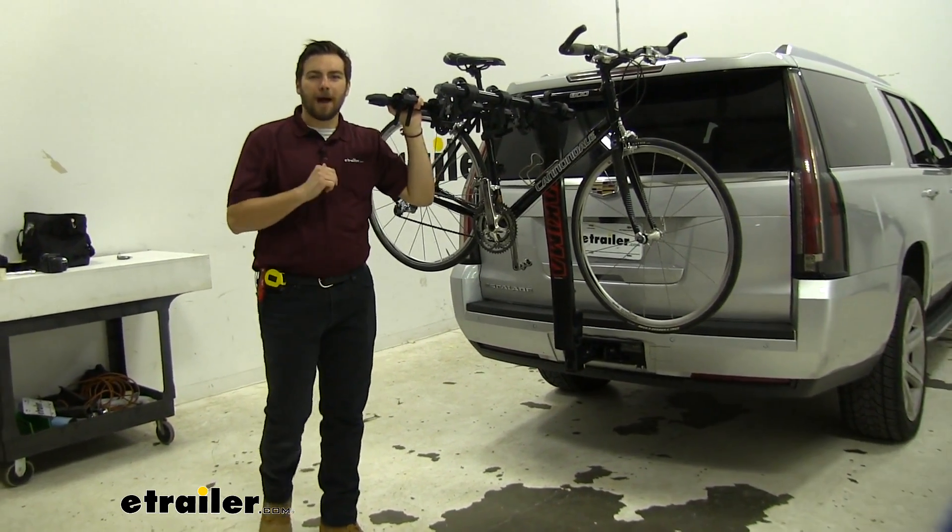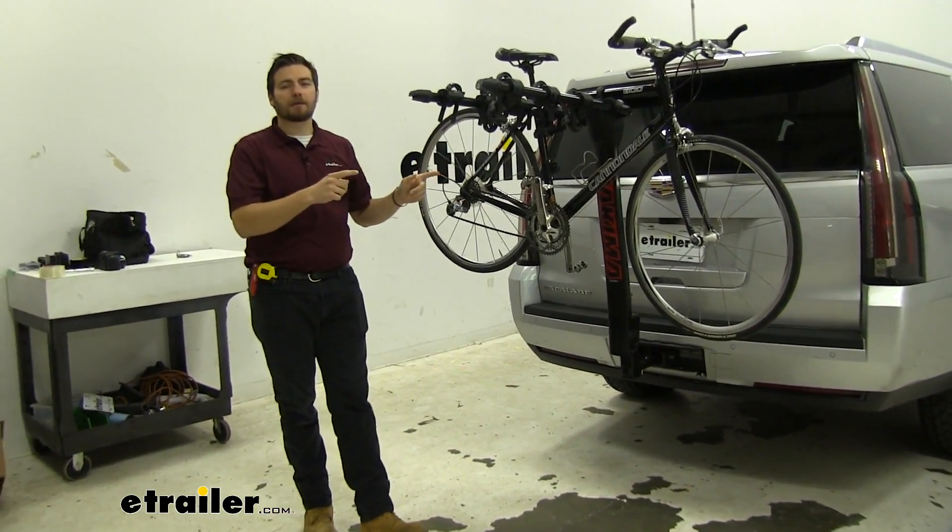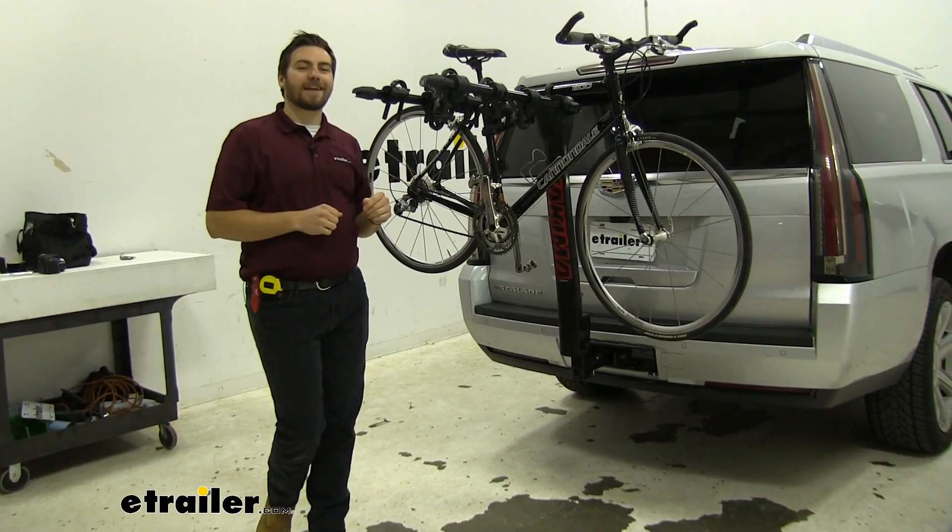Hey everybody, welcome to eTrailer.com. I'm Bobby, and today we're taking a look at the Yakima Backroad 4-Bike Carrier on our 2020 Cadillac Escalade.